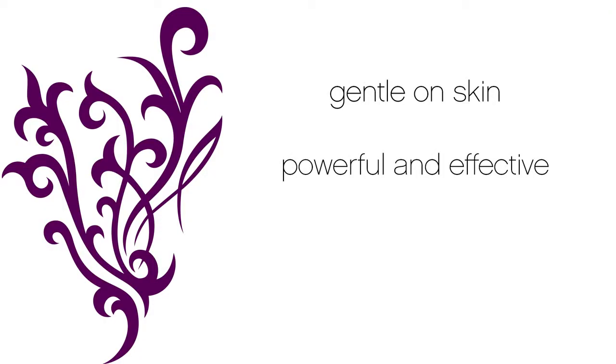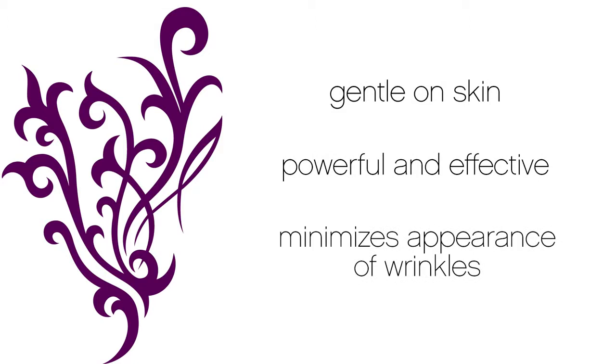Uplift Ice Serum is formulated to replenish, moisturize, and reduce the appearance of fine lines and wrinkles. It is gentle on your skin, yet powerful and effective at minimizing the appearance of wrinkles and lines that form around your eyes.